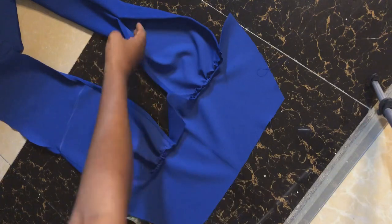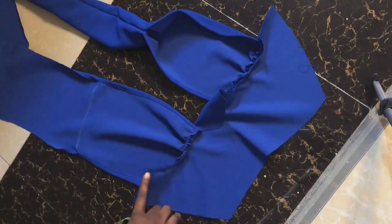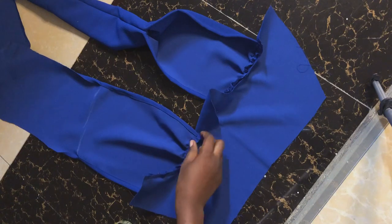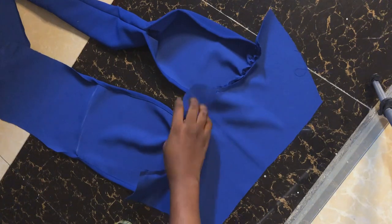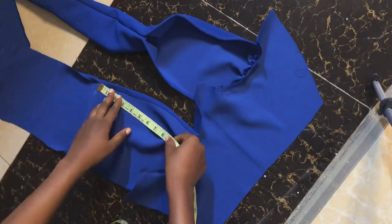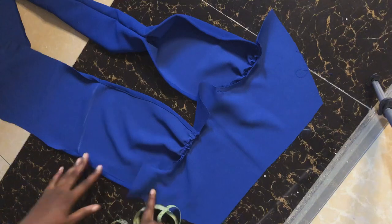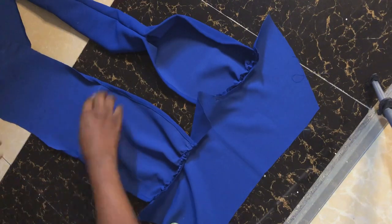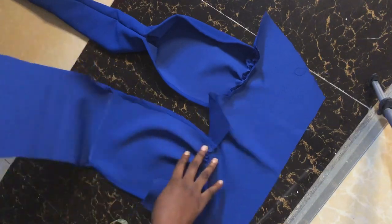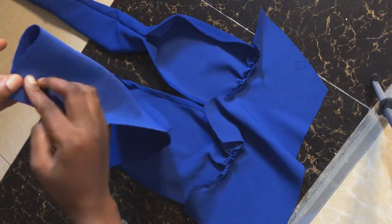If you want your bust not to be too revealing, measure downwards from your collarbone two inches. After measuring downwards from your collarbone two inches, then place the tip under your bust and measure upwards until you meet that two-inch point at the collarbone. That gives you the right measurement to know where to stop your piping and where to start your strap from. You go upwards to the beginning of the strap, fold it right side facing right side, and stitch it down to meet the point where you stopped your piping at both edges.